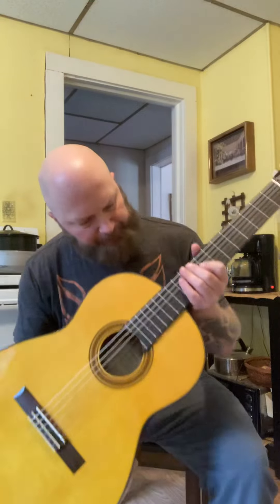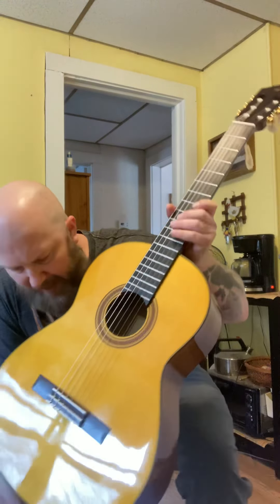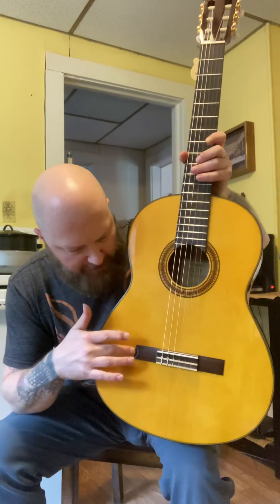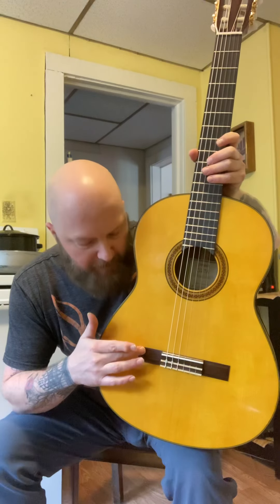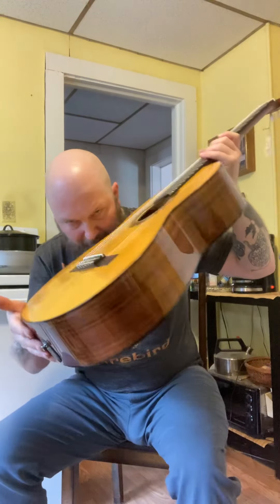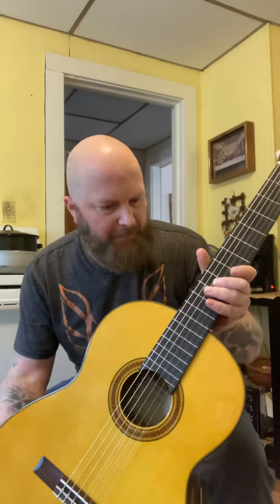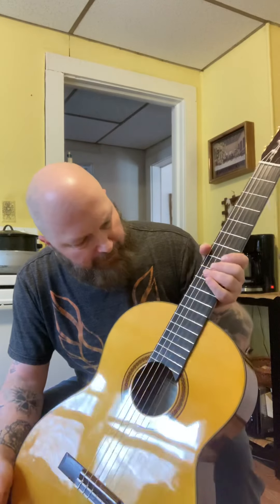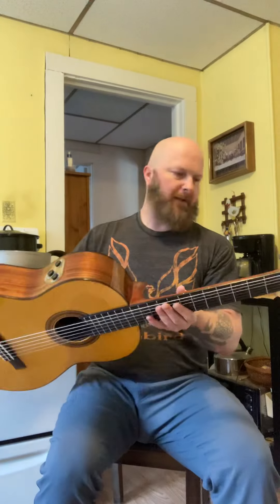It looks like there may be a few issues here. It looks like there's just a little bit of glue here, but only if you get up and look at it — if you're inspecting it with a microscope. It's not the most elegantly built classical guitar, but I think it would be practical, especially for a beginner or intermediate.